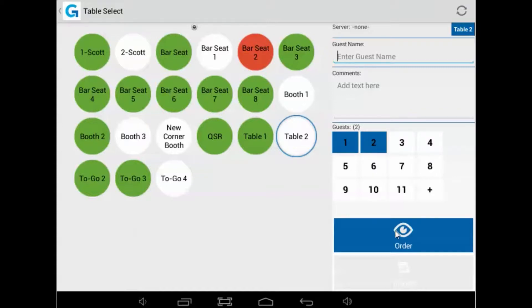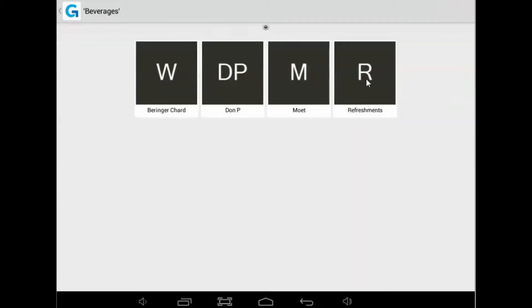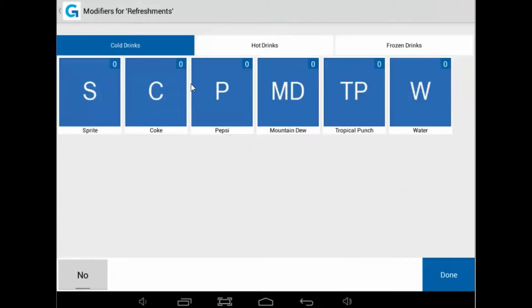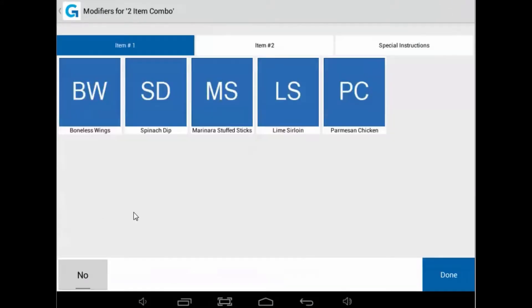These guests happen to wish to order everything at once, so we're going to take care of their beverages, appetizers, entrees, and cooking styles along with dessert, but they don't want them all brought out at the same time. To get these item orders to the kitchen and/or bar at the appropriate time, only fire them as needed by the table's guests.